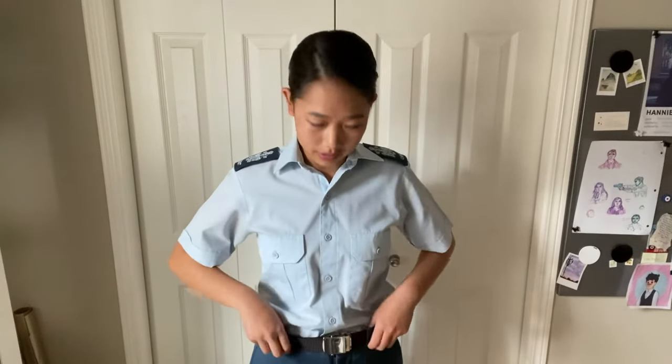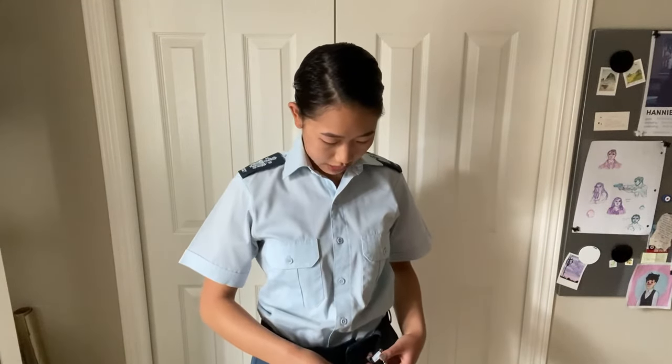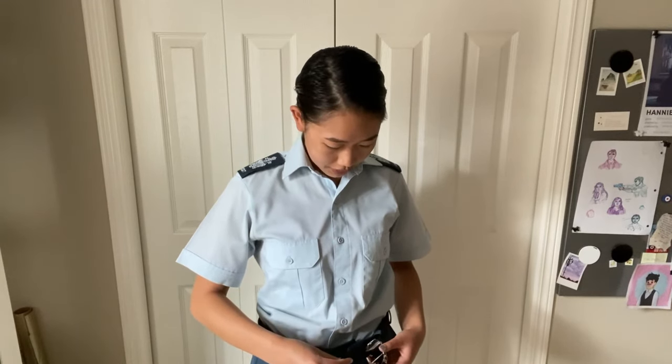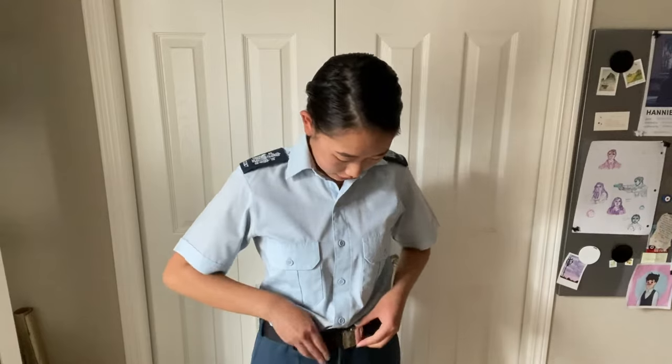You want to be able to wear your cadet belt so it is snug around your waist. If you need to tighten it a little bit more, you can just grab this side, pull it open, move the clasp, close it again, and then secure it.